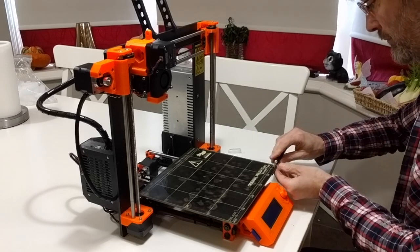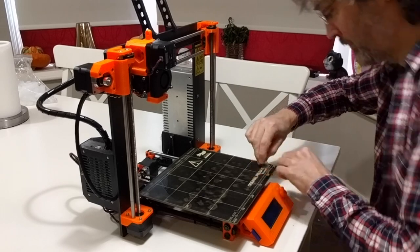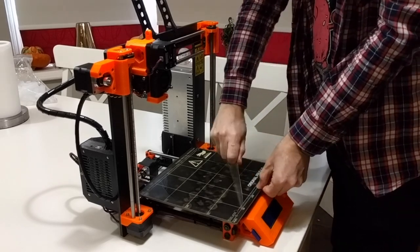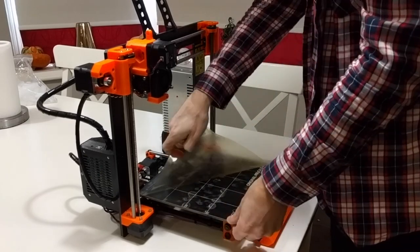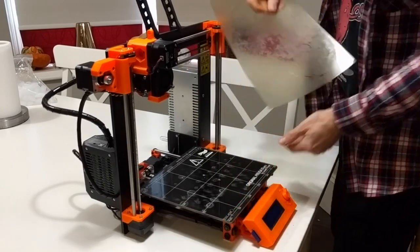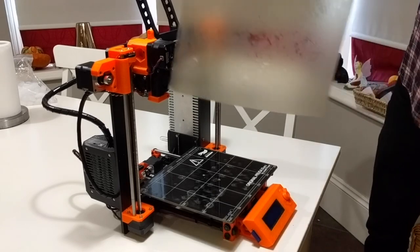Let's have another go — get underneath the corner and here we go. It's so much easier; I haven't sped this up, single take. If you're confident you could pull it off in one stroke — one pull — and there you are. That's the PEI off, nice clean sheet.